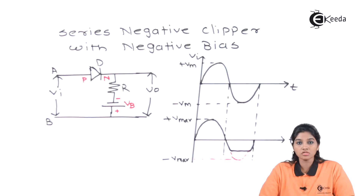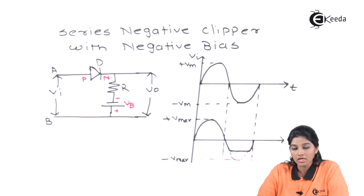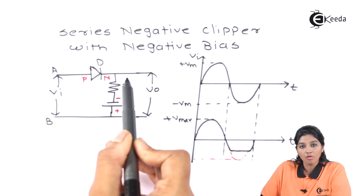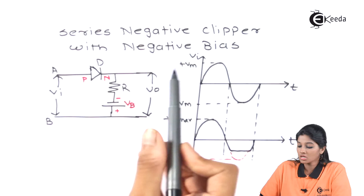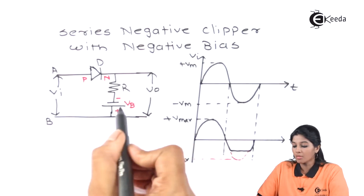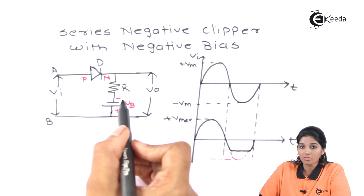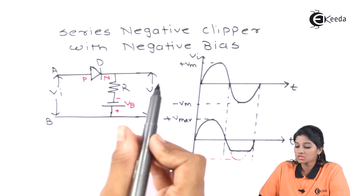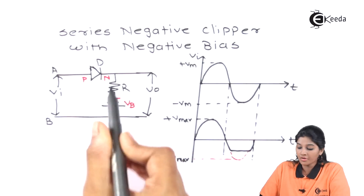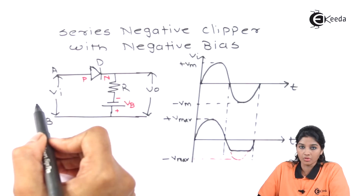Let's see the diagram first. This is the diagram of series negative clipper with negative bias. The diode is connected in half wave rectifier configuration and in series with the load resistance RL. Here, battery VB is connected in such a way that it provides negative biasing to the diode D. That means the negative terminal of the battery is connected to the N terminal of the diode and the positive terminal of the battery is connected to the P terminal of the diode.